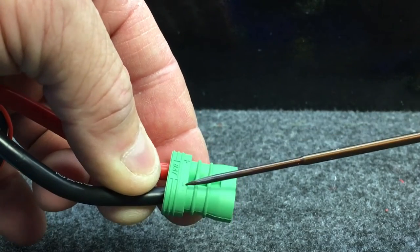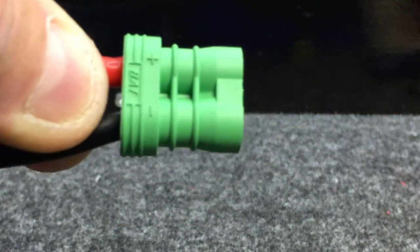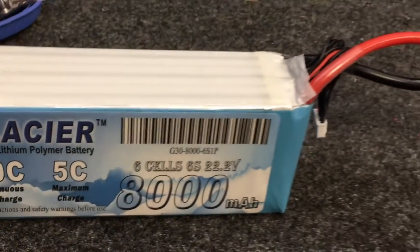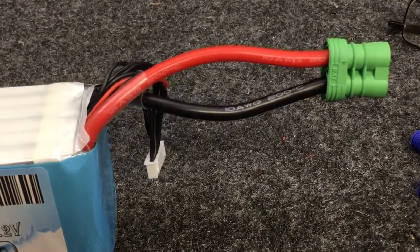And then I always come back and verify polarity — positive to red, negative to black. I know y'all know this, but people still get it backwards. And that's how we took John's Glacier Lipos and put his new ends on.